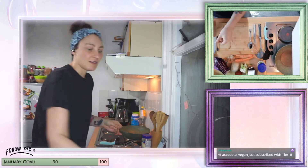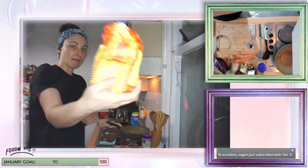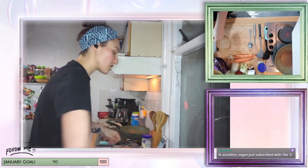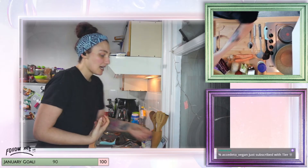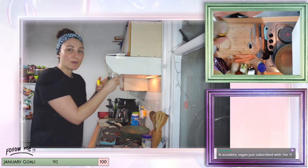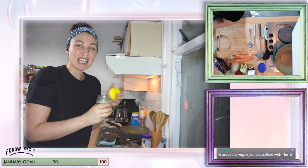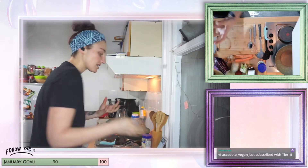The omelette itself is gonna be made with chickpea flour, also called gram flour. We're also using aquafaba, which is drained chickpea juice — it sounds horrid but it basically works like an egg white, so this is how we're gonna hold it all together.